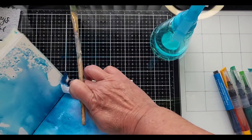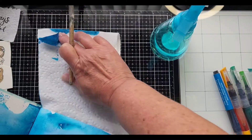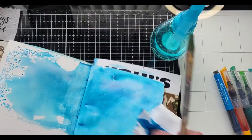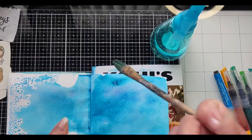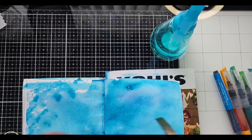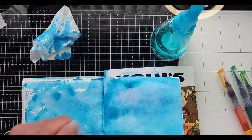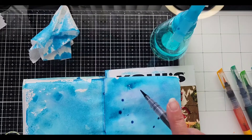That's a big huge puddle mistake but that's fine. I'll just mop it up. Now that that's wet, I hope these come off easier. Can we do splashes? We sure can.